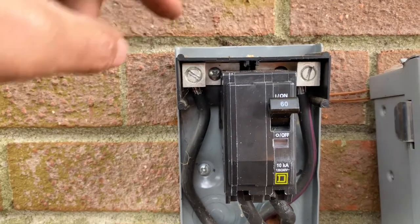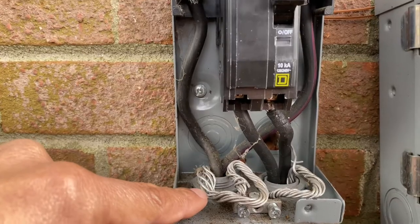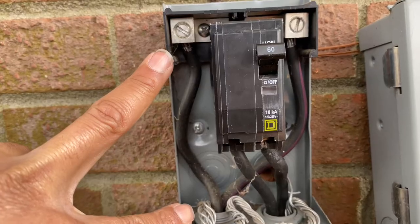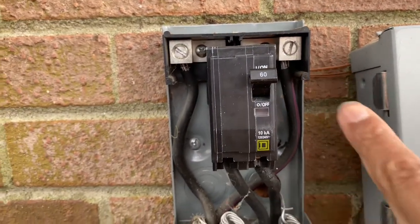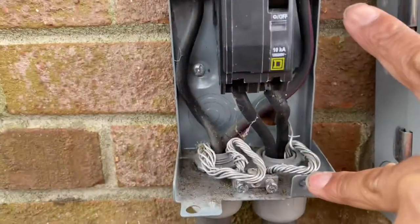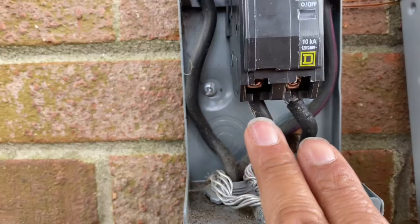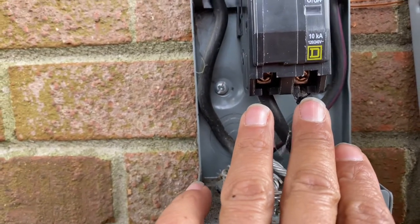Line to ground means testing one of the lines and putting the other lead from your voltmeter on a ground — in that case you'd have 120 volts. Then you test the other line to ground and you'd also have 120 volts. Those two 120s together equal 240.